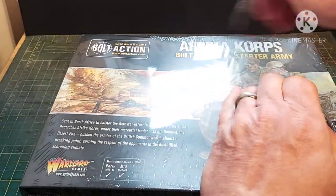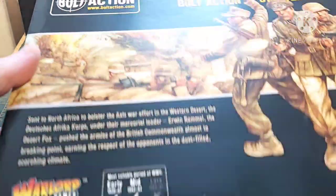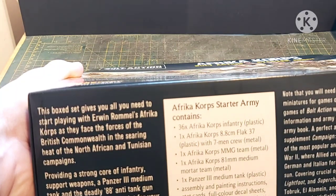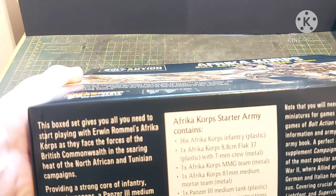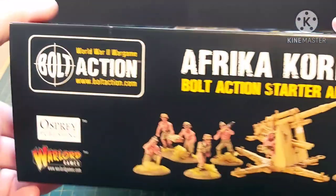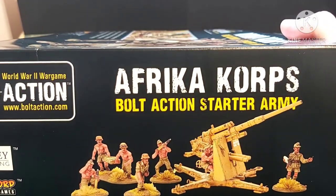There we go — there's a sale panel and as usual we'll have a quick look at the box. It gives you the contents: you get 36 plastic infantry, one flak, a 37/88mm gun, a medium machine gun, an 81mm mortar, a Panzer III, assembly instructions, etc. We get some pictures of the fully painted miniatures and a selection of additional stuff you can also get. And there is the Flak 88mm.